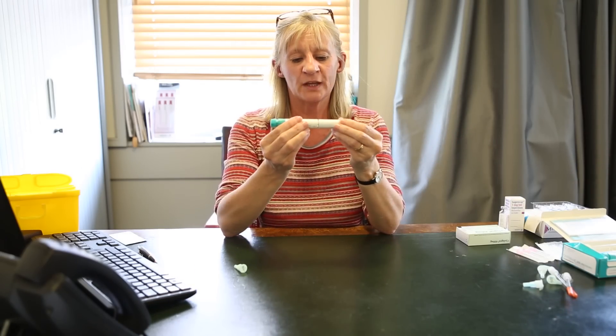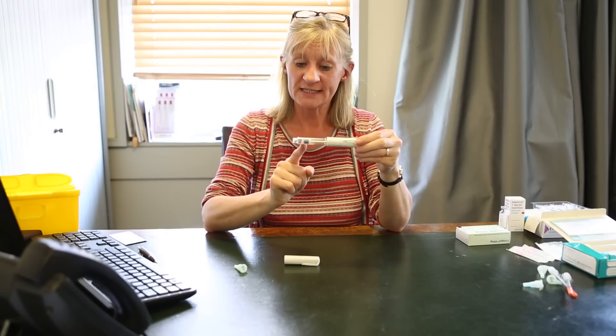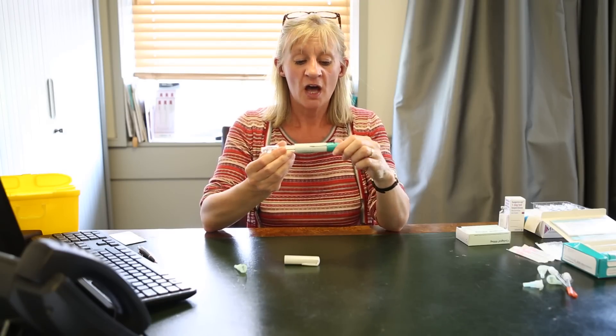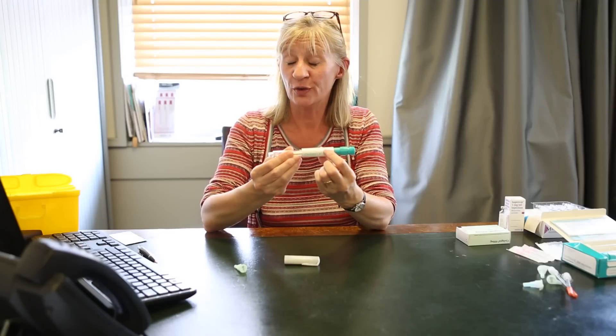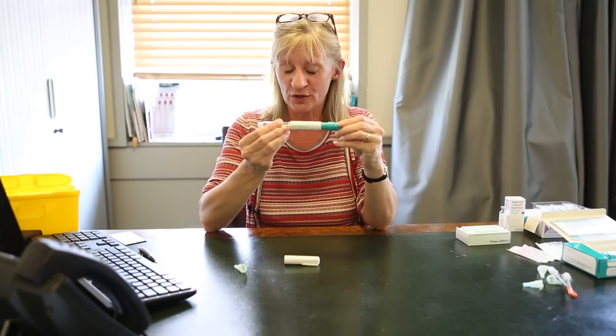The pen looks like this. You take the top off and you will be able to see the fluid inside. There's also a mark here that has numbers, and you'll be asked to dial up the pen until that number shows 250. In fact, it's at its maximum at 250.